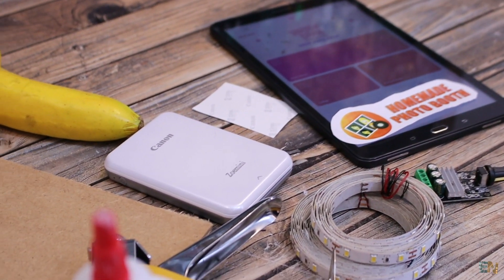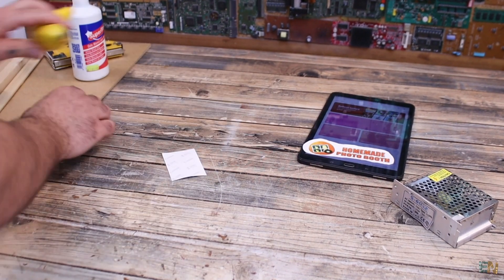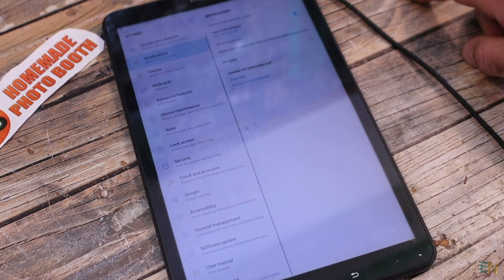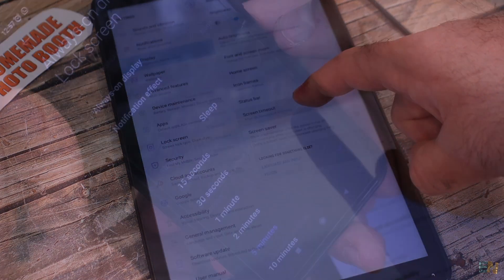Once the project is done, you will have the full part list on my website electronoox.com with more details. I want the tablet to be always on, so we go into display settings and set screen timeout to maximum value, or to never if you have that option.